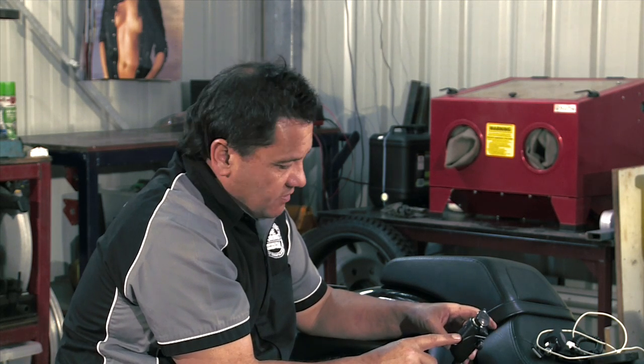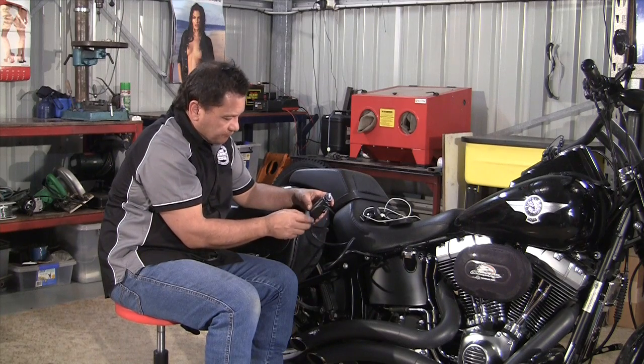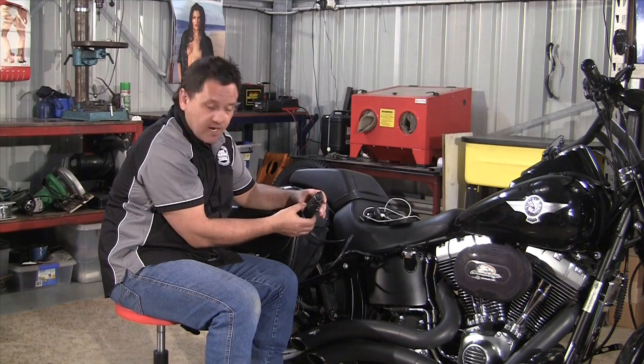This is designed to fit on a touring bike with the hard panniers. But in our case, we just stick it in the saddlebags, and it's fine.